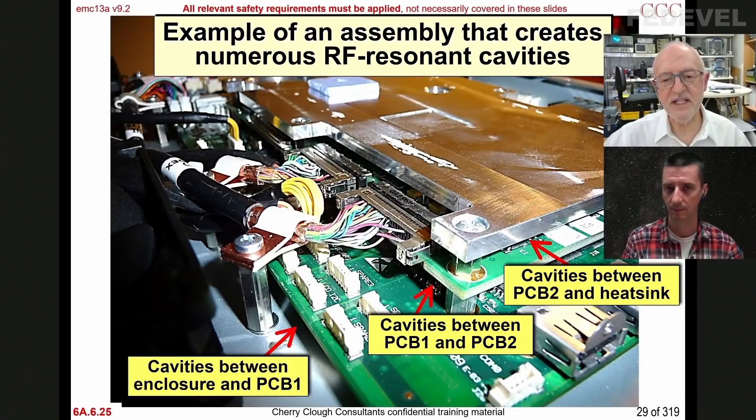We call them cavities basically because of the radars and magnetrons developed during the Second World War. They started off using what they called cavity resonators — they basically hollowed out a block of metal at the right size and generated microwaves with it, and used it for their radars. The original magnetrons were cavity resonators. That's why we call them cavities: when the thing was first discovered, they used actual cavities in blocks of metal to generate microwaves.